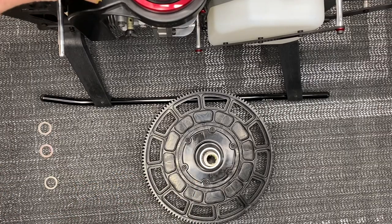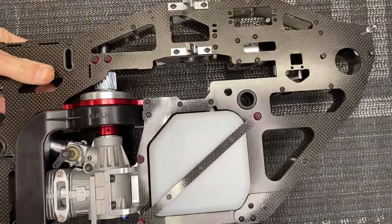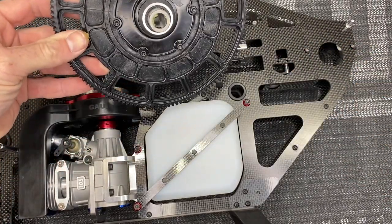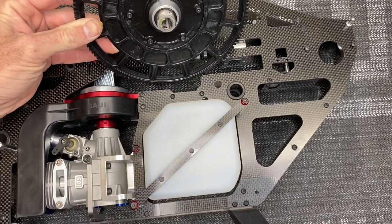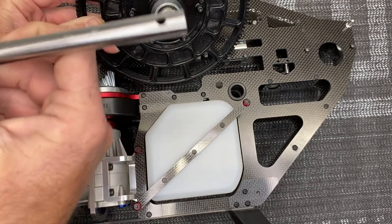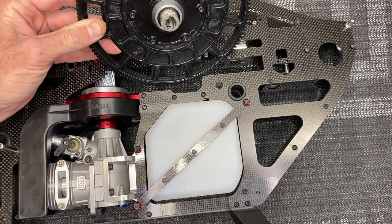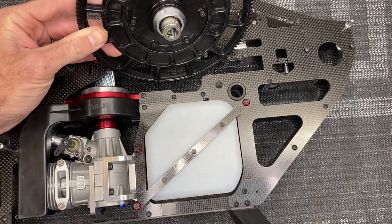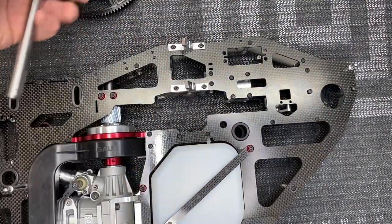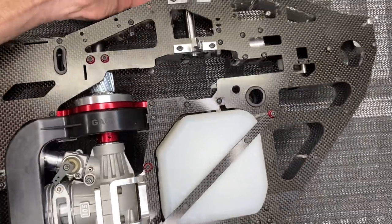Now finesse the main gear assembly — this can be very tricky and a bit of a pain. Try to slide this whole assembly down in here while having the main shaft. On the main shaft, you want the side with the single hole — the main shaft has two holes at the top, one hole at the bottom. Slide the main shaft in through the top and kind of rest it into place.